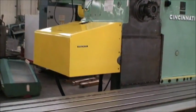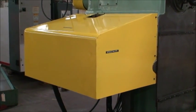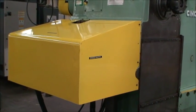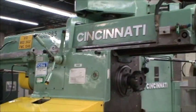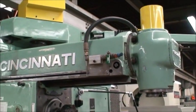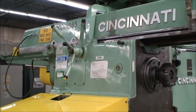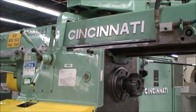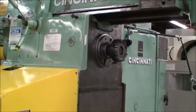Underneath this yellow hood is a 50 horsepower AC variable speed spindle motor driven by Indramat spindle drives. This is what they call a dependent spindle — a vertical spindle on an overarm. What that means is that the spindle is dependent on the horizontal spindle to operate. It has to be in a certain position to engage the feed drive, and it doesn't have its own motor — it drives off the horizontal spindle.